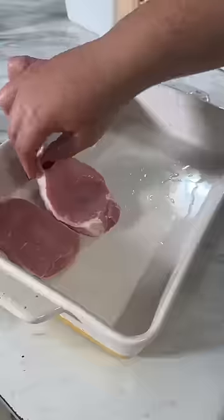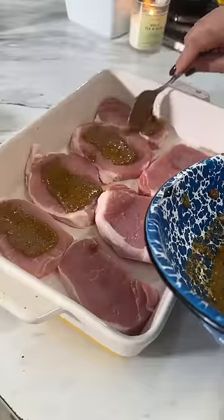Mixed it with some olive oil. The meat I chose for this meal was pork chops. I decided to just bake them in the oven because I thought it'd be easier.